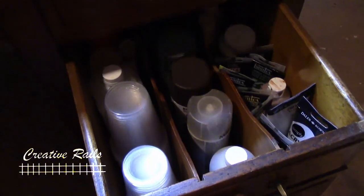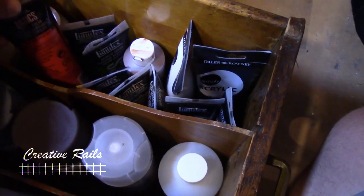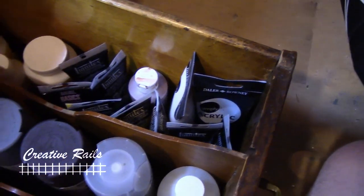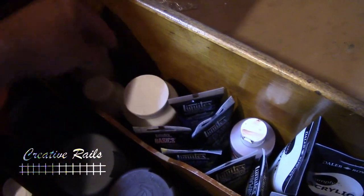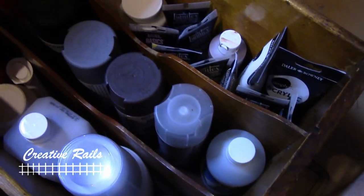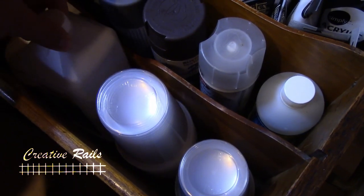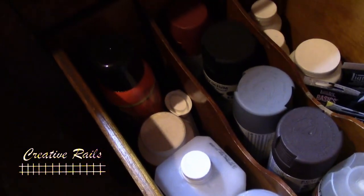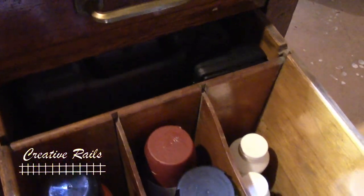Now this drawer is kind of deceiving because it's super big. In here is where I keep all my acrylic paints — the primary colors: brown, black and white, blue and yellow and all that. Then I've got other things like Mod Podge, matte medium, common spray paints I use, my matte varnish, plastic cups, alcohol, spray glue, stuff like that. And way back here is where I keep all my tools — so in there I've got my Dremel, my soldering iron, my digital measuring gauge and all that.